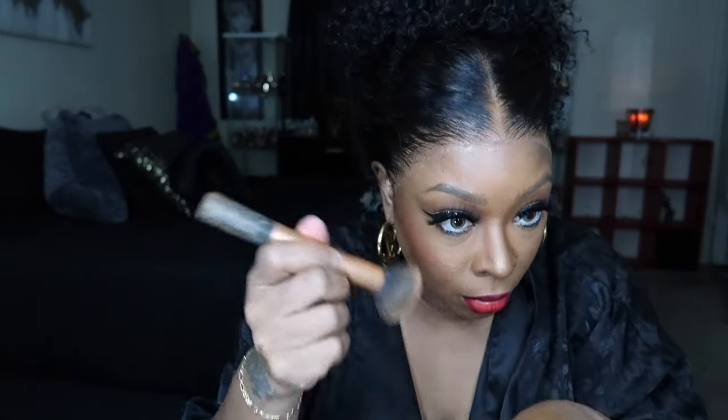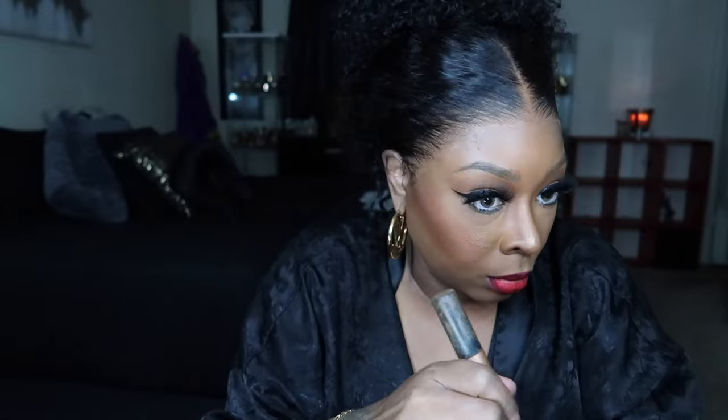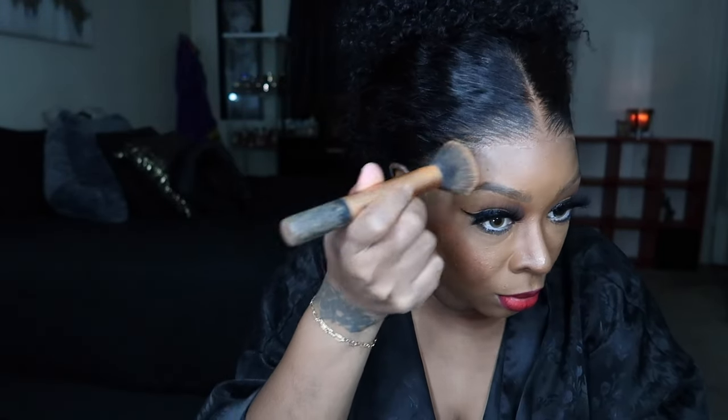Now that we have all the lace off, let's give it one last blow dry. I have to make sure this is fully dry because when you remove the edge bands, if your hair isn't dry it will leave this tacky wet mess. Always make sure it's dry, then take your foundation and go back in over the lace once more so you can have a seamless blend between the wig and your forehead.